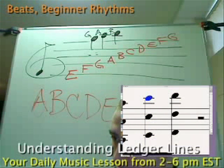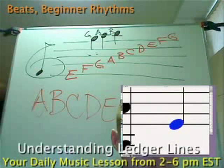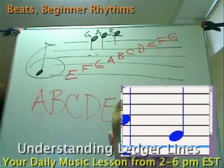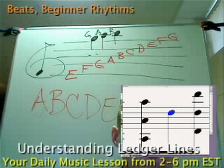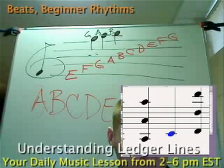Now you can actually see — literally — here's A. G, A, B, C. Like I said before, there's your first line on treble clef. Here's your E. Then just walk up every note: F, G, A, B, C, D, E, F, G, A, B, C — and it continues forever, all the way up and all the way down.